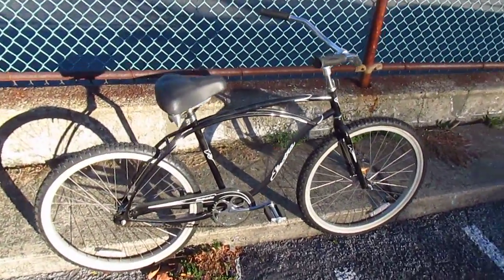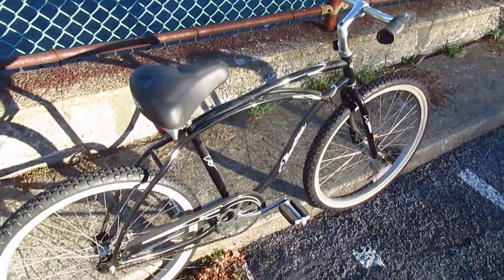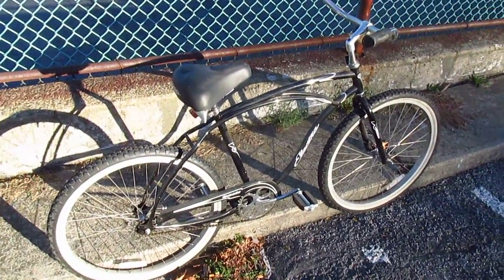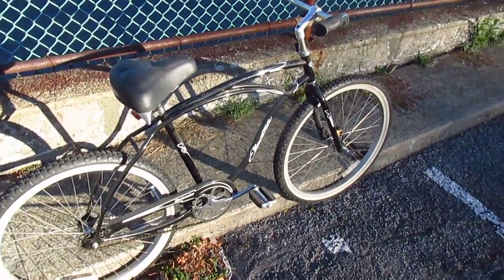Today's one of those days where the sun isn't quite cooperating with what I want to do. That's why I'm shooting this video from this weird angle from behind the bike, so you can't see my shadow.